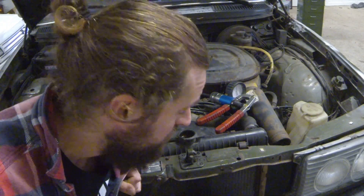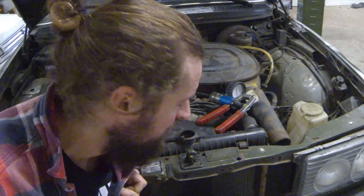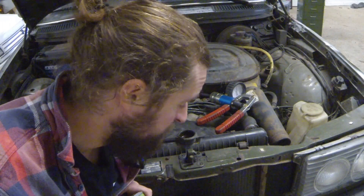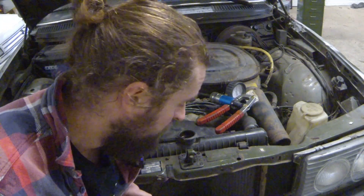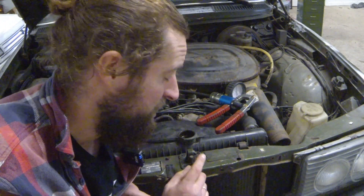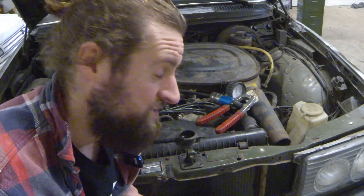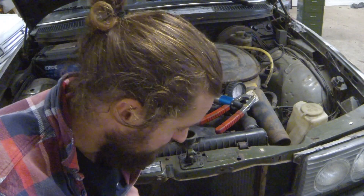Unfortunately it's the radiator core, which is fixable but not by me. You could solder it, but I can't. You could also put some additive in the system — an anti-leak sealant that finds the hole and clogs it. You could also put in an egg or some ground coffee, but I wouldn't advise that at all. On an old car like this the coolant system is most likely filled with rusty scale, and you don't want to clog it further because sometimes that's actually why a car overheats — because the system is so clogged up.